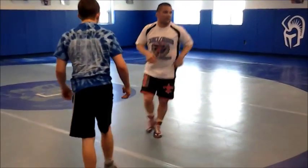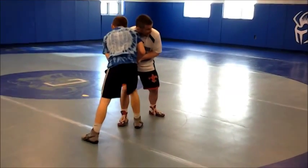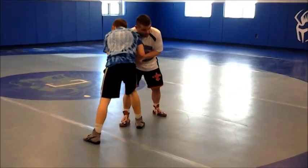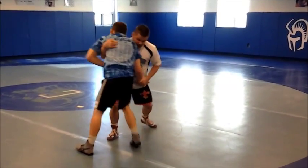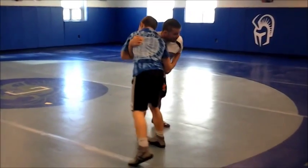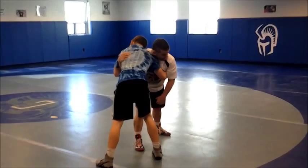From our stance, we're going to go double wrists — notice my elbows are in, I'm attacking both wrists. Then my right hand is coming down across his wrist, right to my hook. I'm grabbing his shoulder blade, and then I can relax and give him his shoulder blade.